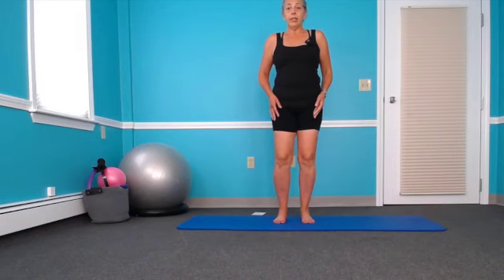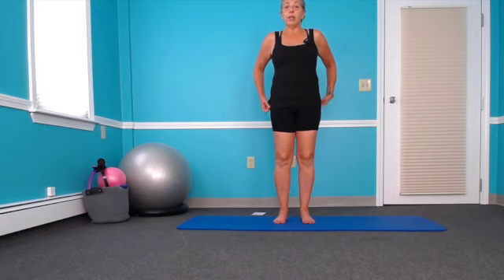We are going to work on a little single leg stance, a little alignment, single leg stance and single leg squats.